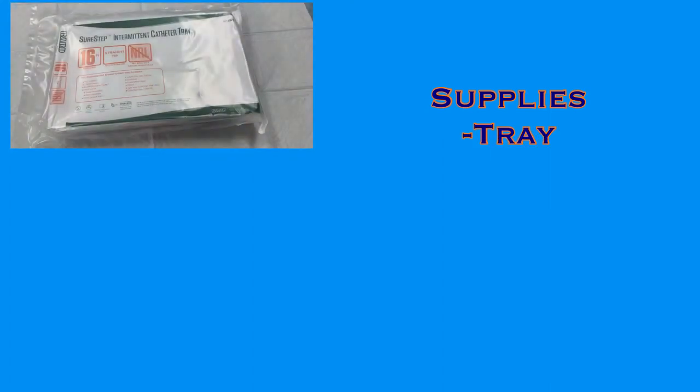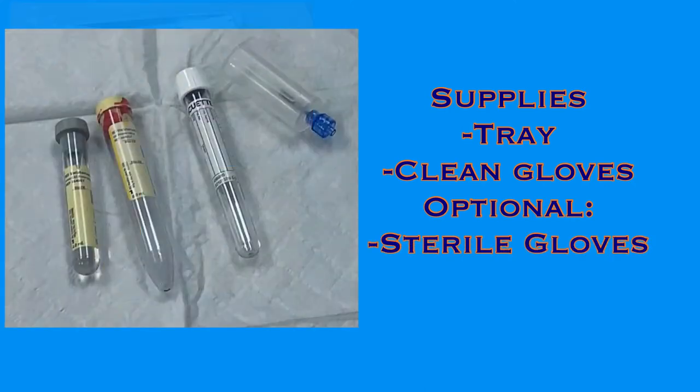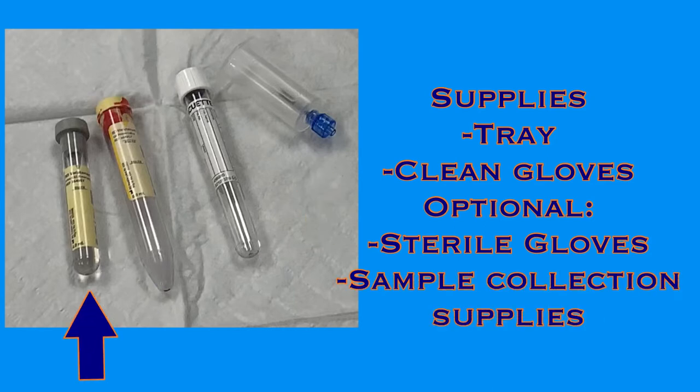When you have identified the need for a straight catheterization, you'll need to gather the supplies. You'll need the SureStep intermittent catheter tray and clean gloves. There are sterile gloves provided in the kit, but you may want to bring appropriately sized sterile gloves as well. And if a urine sample is ordered, you will need to bring the vacutainer adapter and the gray top, marble top, and white top specimen tubes.